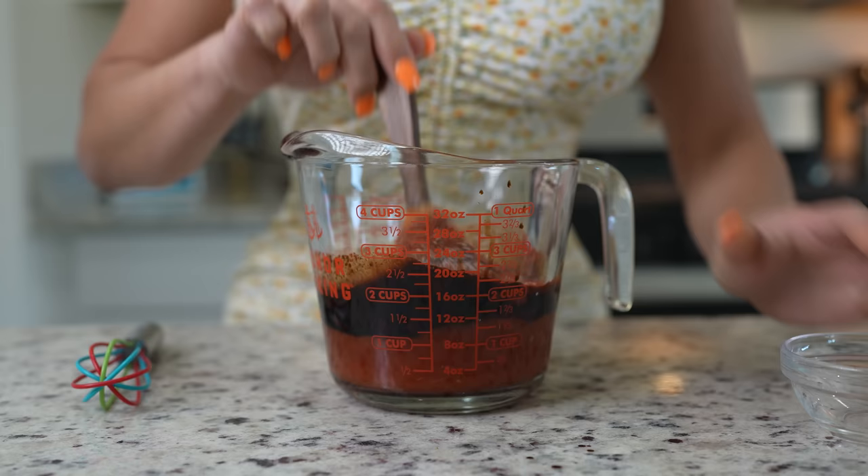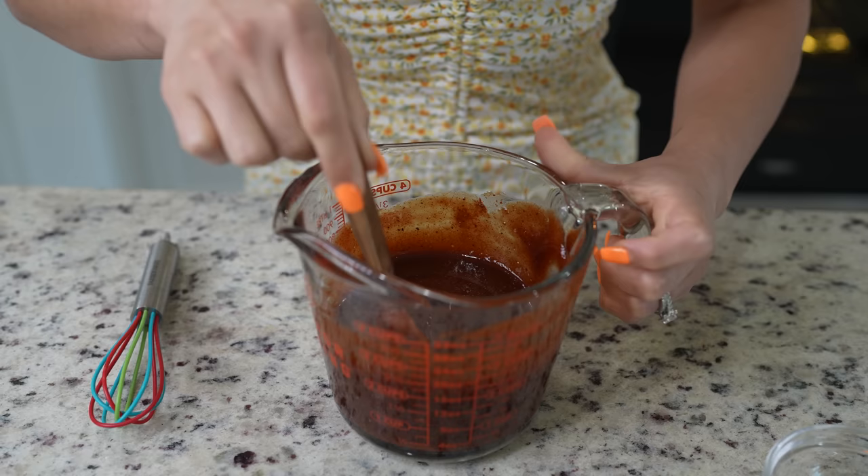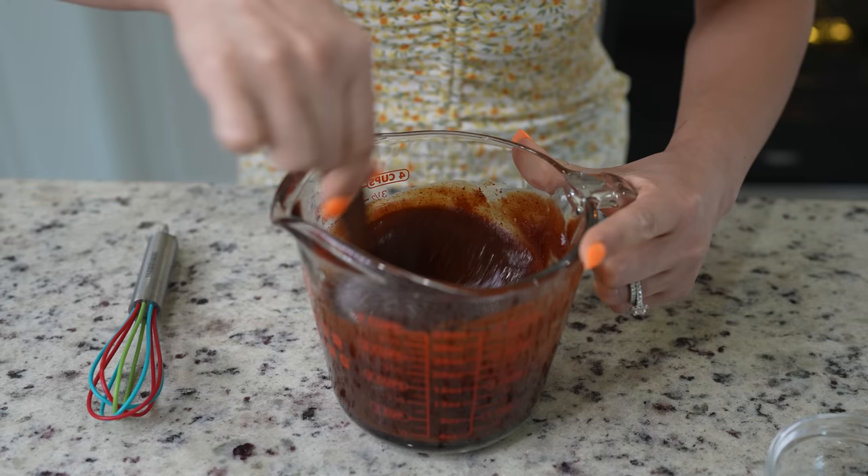Now we're just going to mix everything together — make sure that you mix it well. At this point, you want to try it to see if you want to add any more sugar to make it more sweet, or more sriracha to make it more spicy. For me, it's perfect. So now we're just going to wait for our ribs.